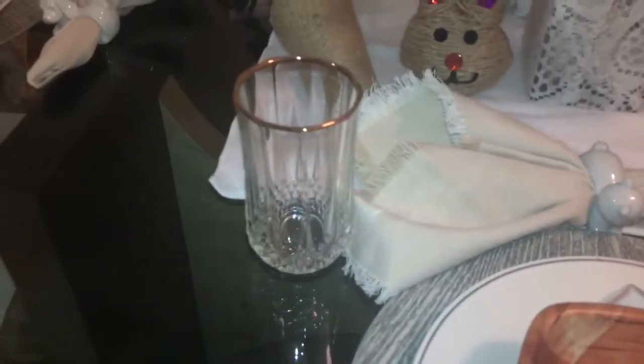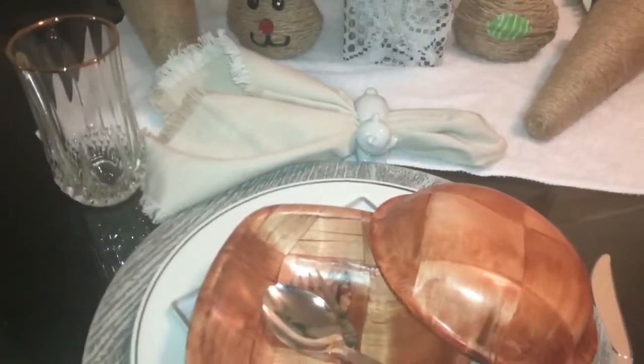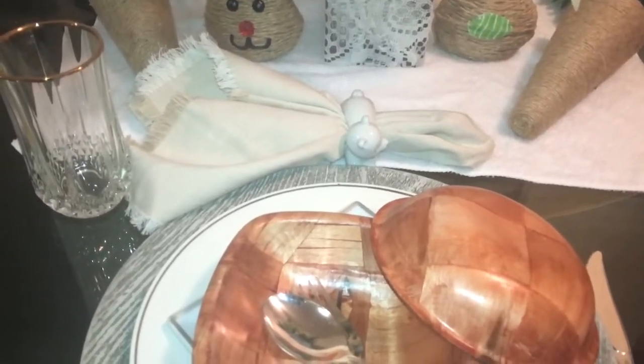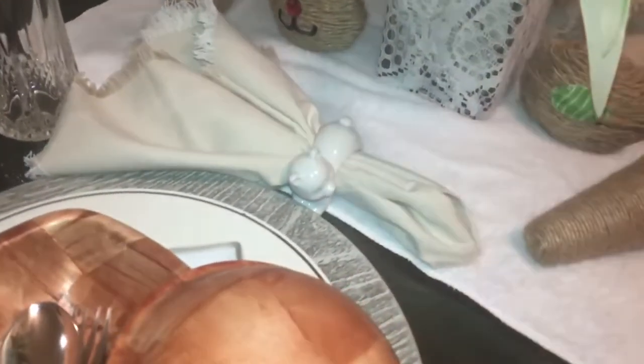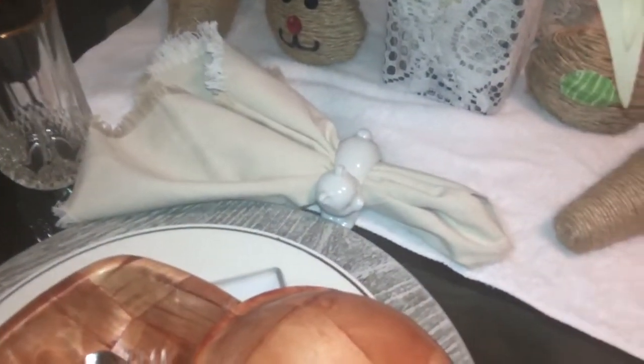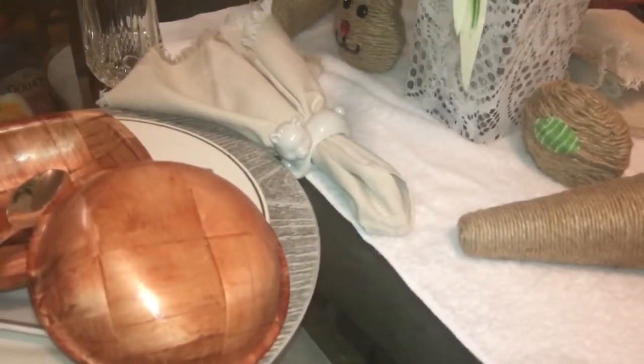I have my glasses here - these have a gold brim around them. Then I have my napkins. I got these napkins from Walmart and they were on sale for three dollars for six in a pack - I really really like those. I got the napkin holder from a thrift store; they came with four in a pack of different animals. And I got these bowls from the 79 cent store in my local area.